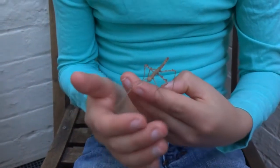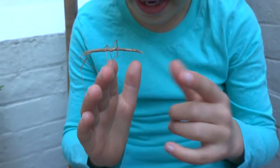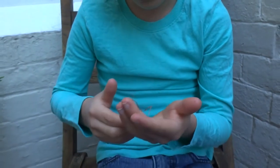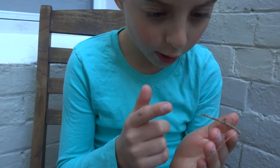But also, if they don't mate, they can still lay eggs, but they'll all be girls.